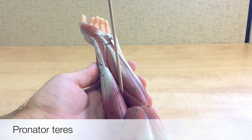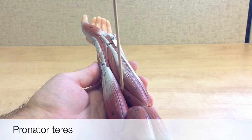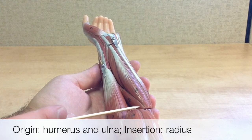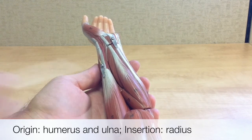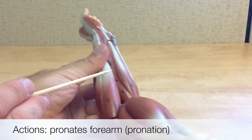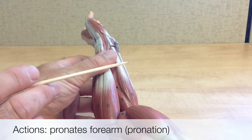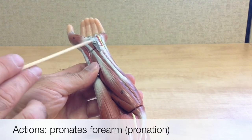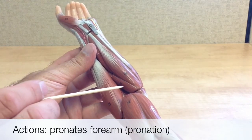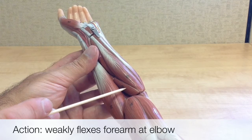This is the pronator teres. This muscle stands out from the other forearm flexors in its oblique, diagonal orientation here close to the elbow. Its origin is on the humerus and ulna, and it inserts more laterally onto the radius. The pronator teres is named partly after its action of pronating the forearm — pronation is a rotational movement that brings the palm from anterior to a posterior position. Imagine pouring a cup of soup: think pronation as a way to remember that action. The pronator teres also does some weak flexion of the forearm at the elbow.